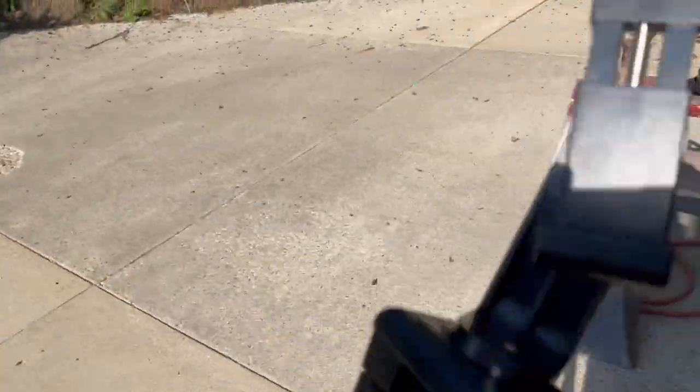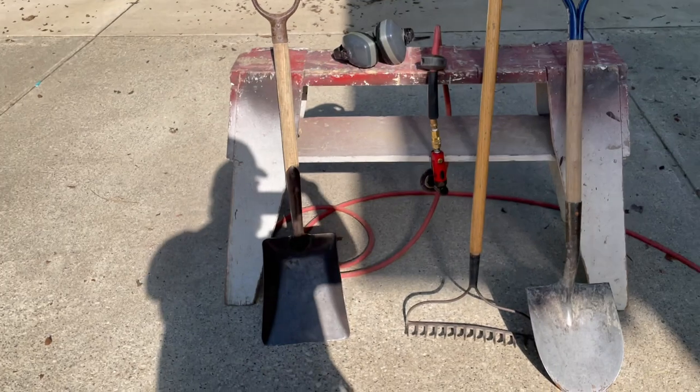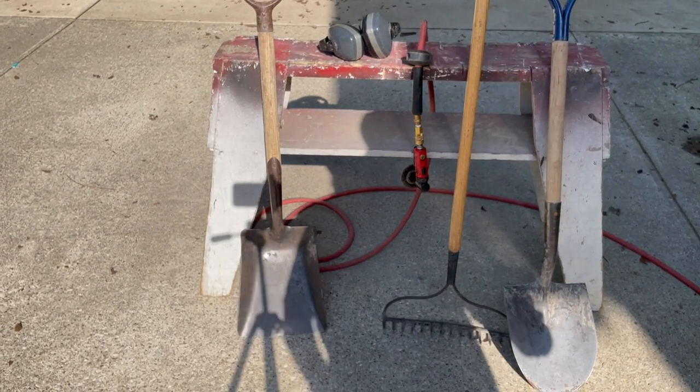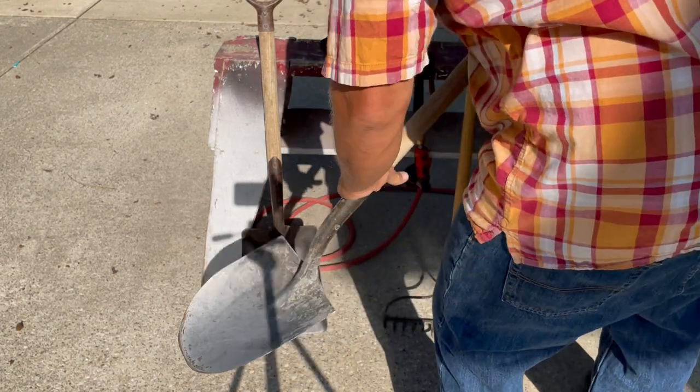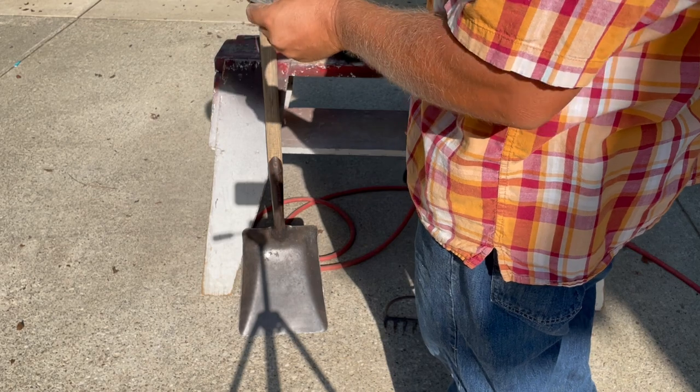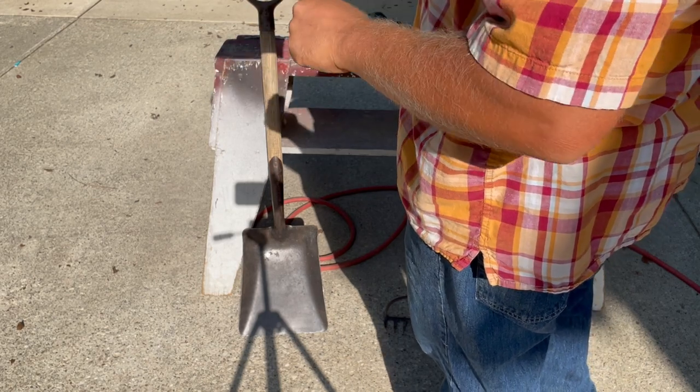So this one's a little better for really getting in there and scooping the concrete. It's got that point — you can really get a scoop. Yeah, I'll clean him up. I think a wire wheel would be enough for him.